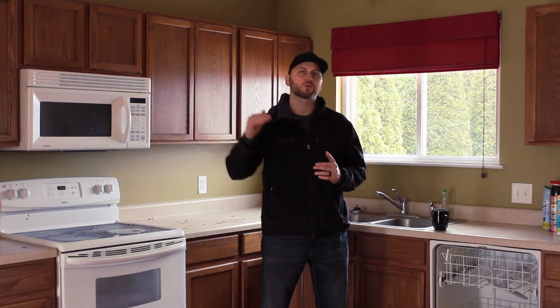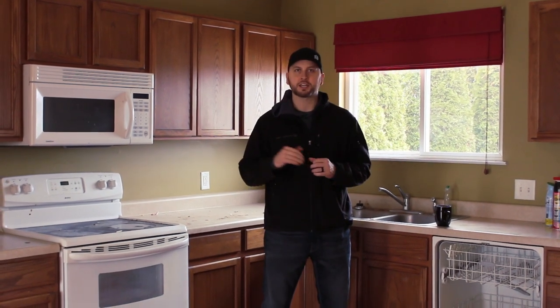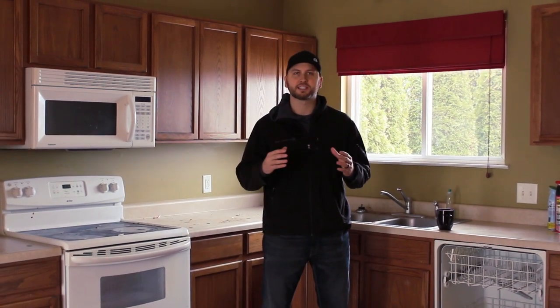We look for $20,000 and under, maybe $25,000 and under in a newer house built in the last 40 to 50 years. This one in particular was built in the last 15 years, which is great. A newer house with not a huge rehab means you're going to run into a lot fewer surprises as you go throughout your rehab. You'll have a much better chance to stay on budget and recapture all of your money on the back end when you refinance.